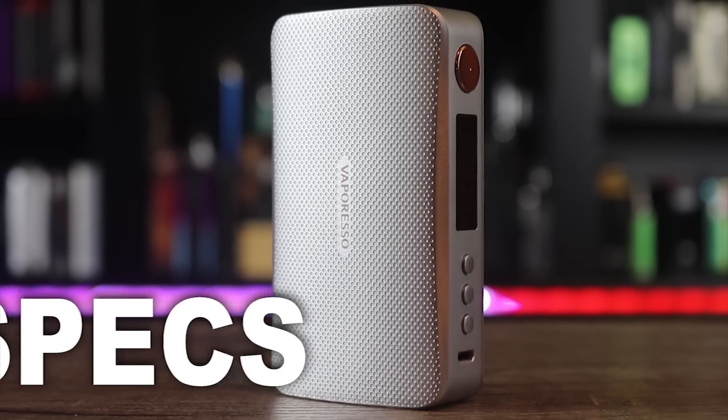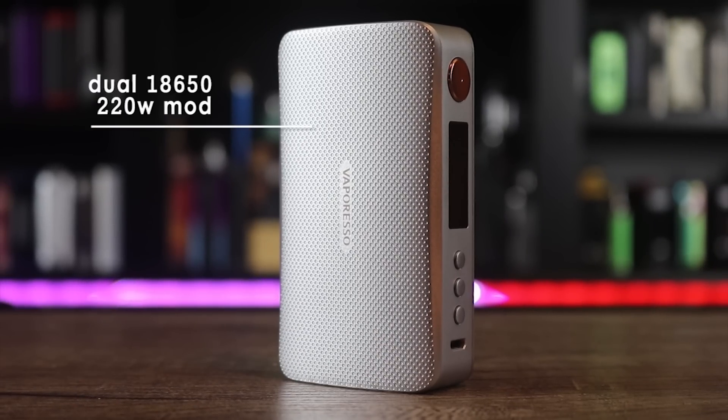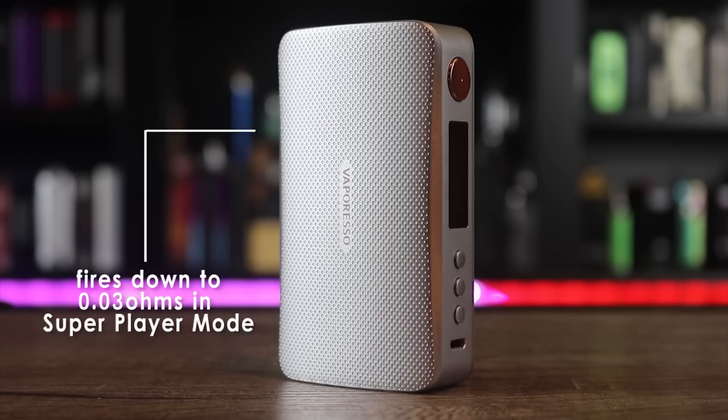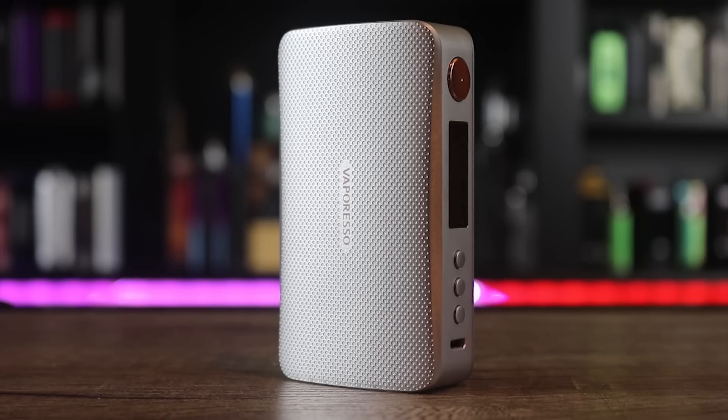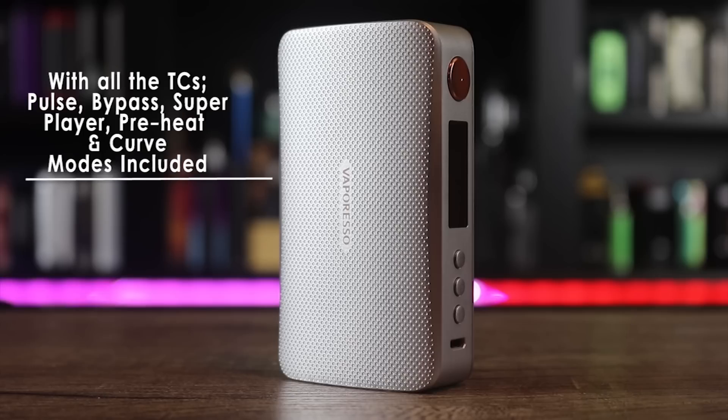Let's go over the specs of the Vaporesso Gen: it is a dual 18650, 220-watt mod with a 0.91-inch OLED display. It will fire down to 0.03 ohms in super player mode and has 2.5-amp internal charging. It measures 30 by 54 by 146 millimeters. All TC modes, pulse mode, bypass mode, super player mode, as well as preheat and curve modes are all included. Big shout-out to Vaporesso for sending this one my way.